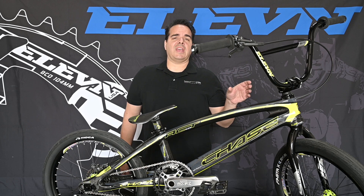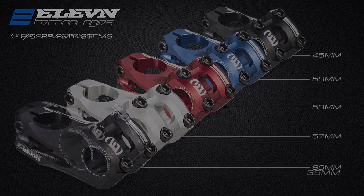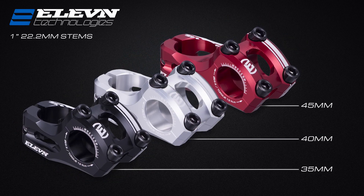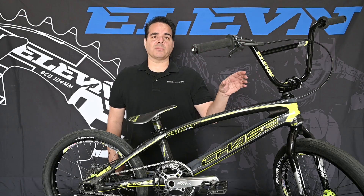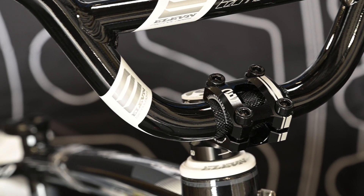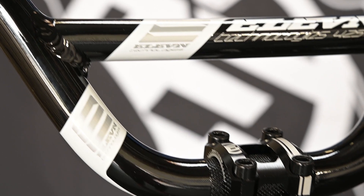In the inch and an eighth size it comes in five sizes and four color options, and in one inch it comes in three sizes in those four color options as well. We designed this stem to make it as light as possible with maximum clamping power, as well as being strong enough for today's top pros and little tykes to hit the BMX track.